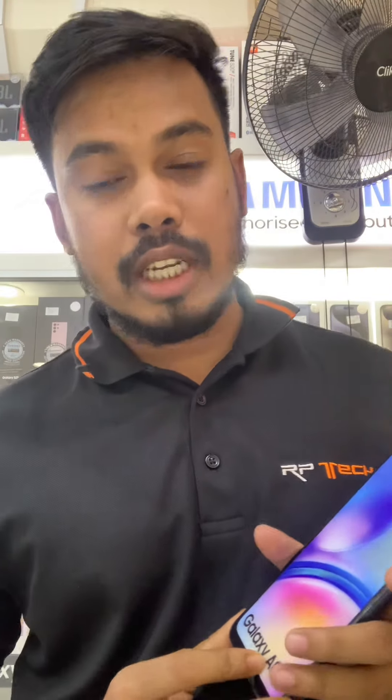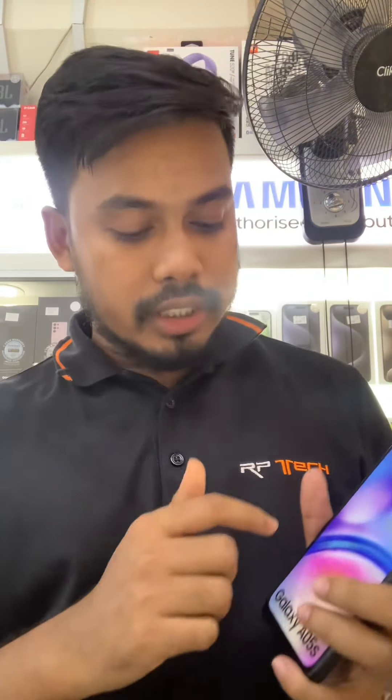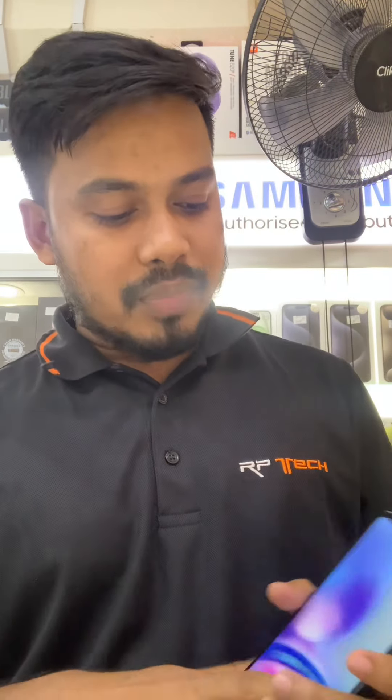Assalamu alaikum. Now I'm explaining our product, the Galaxy A05s. The model number is SM-A057. The screen is 6.7 inches FHD, meaning Full High Definition, with an Infinity-U display. It also includes an LCD display with 90Hz refresh rate. If any mobile has a higher refresh rate, it will be very fast — no hanging, no lagging.